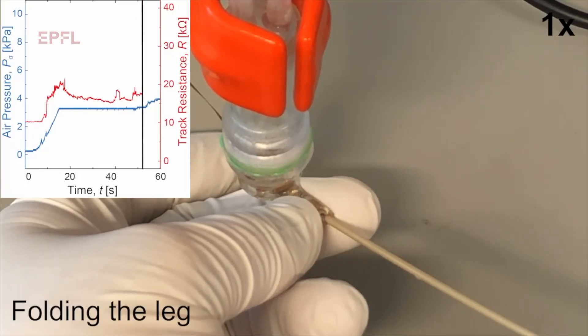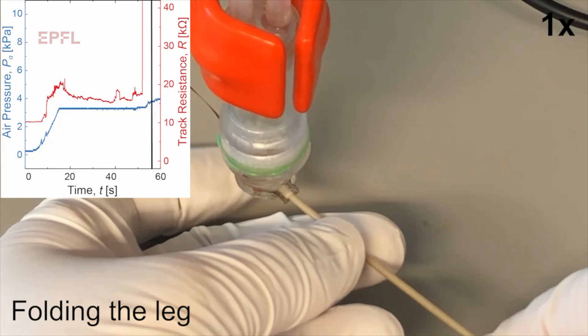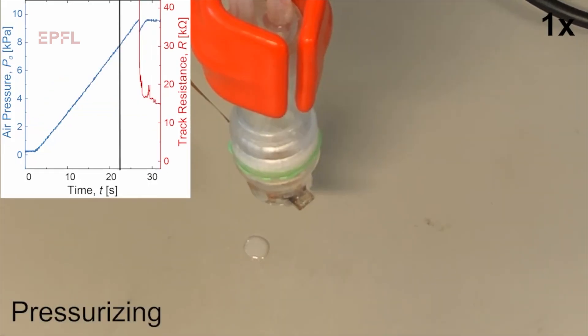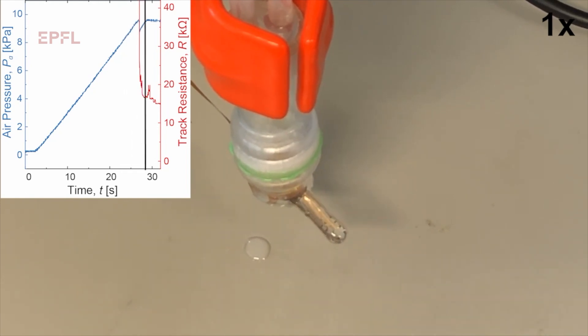If you consider that our soft electrode array is like a glove, each of the fingers corresponds to one of the arms of our electrode array. We have electrodes manufactured on each of the inner sides of the array. We first fold the electrode array just like you would fold your glove inside out, and then using a pressurized liquid, we apply a gentle pressure to help deploy each of the fingers right side out at the surface of the brain.